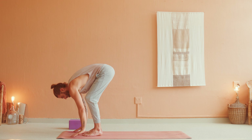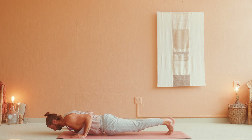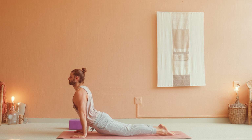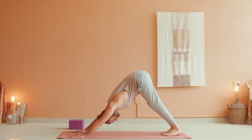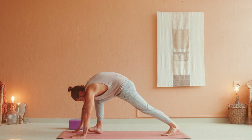Bend the knees. Inhale, halfway lift, make your way to the top of the mat, straighten your spine. Exhale, forward fold, let that go. Inhale, high mountain, arms reach up to the sky. Exhale, Samasitihi, bring your hands to your sides.